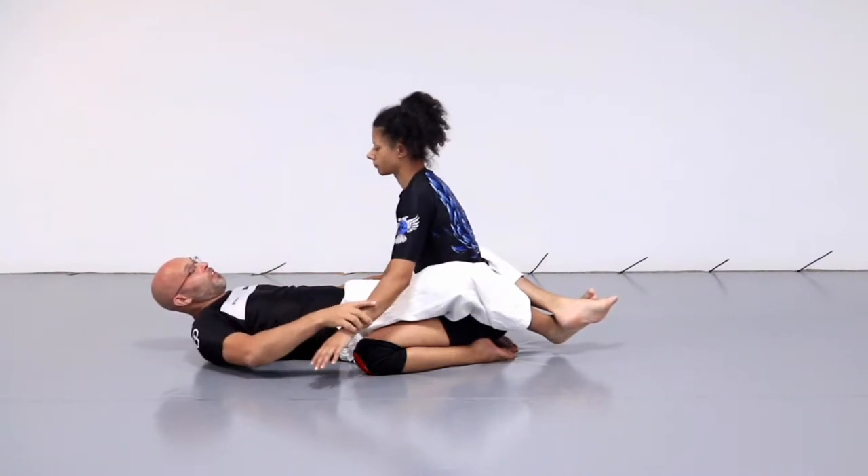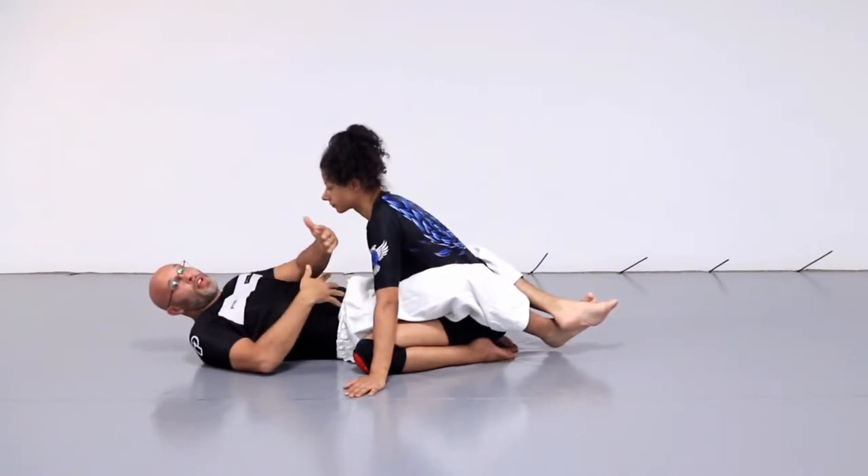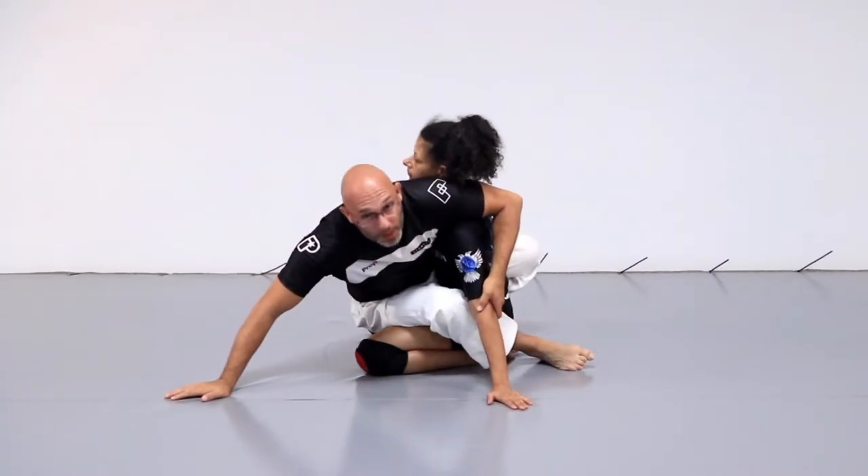So for the sake of speed, Kerry's just going to get into this position. Obviously we would try to hit bump sweep our opponent to get here. So I'm going to come up into this hit bump position.